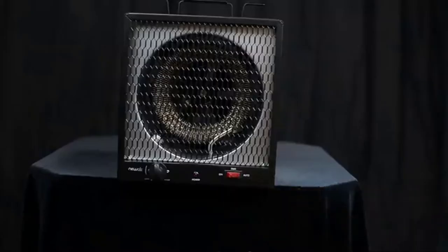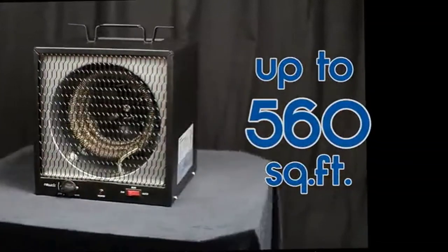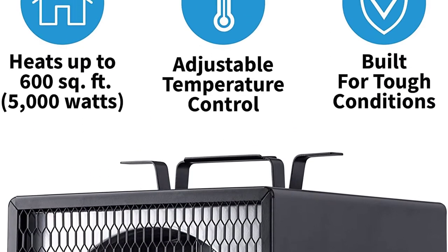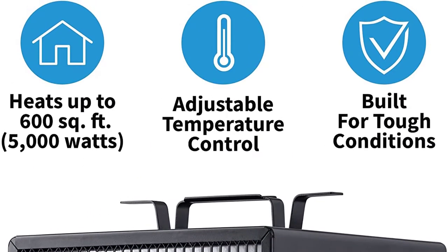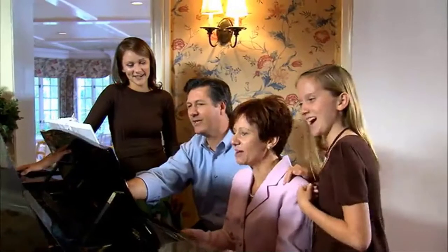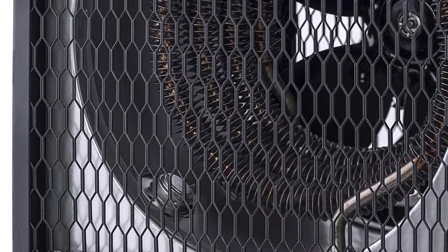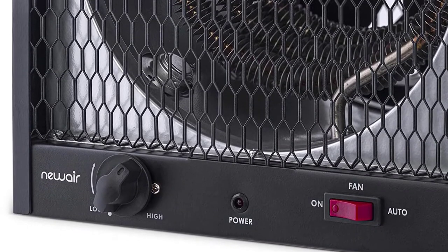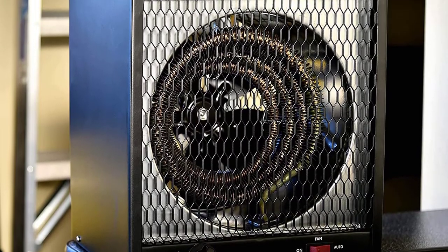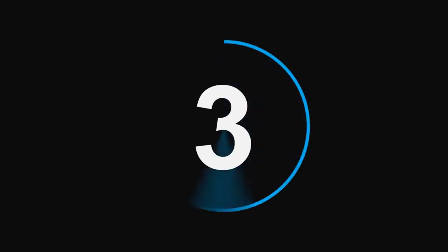Number 4: NewAir G56, 5600 watt garage heater. You can use this heater for an area of up to 800 square feet. It has an interesting design and features overheat protection certification. It is user-friendly and comes with manual controls. The design is portable, so you can use it anywhere as per your requirements. The overall appearance and design looks good.